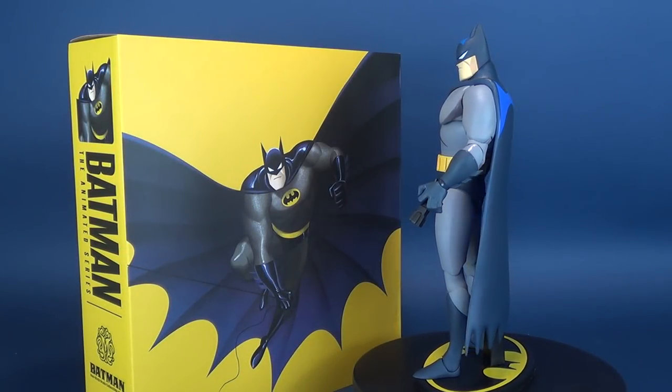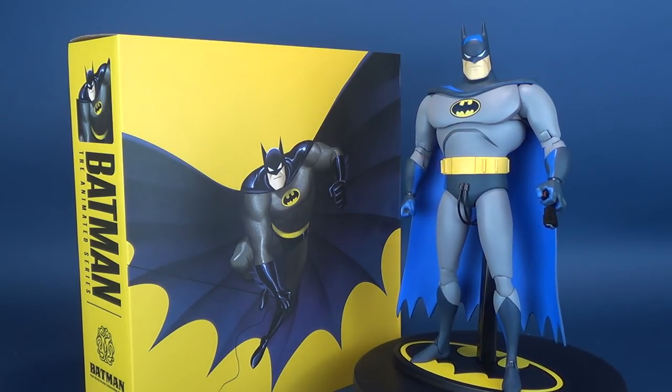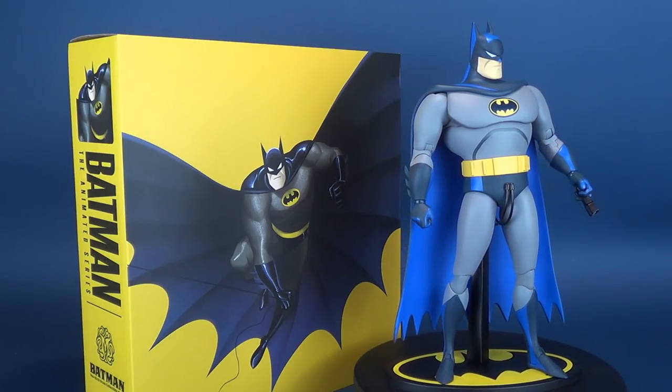Today's video, the Cape Crusader gets spotlighted as we have a look at the new Mondo T's Batman the Animated Series, the Batman 1-6th Scale Collectible Figure.